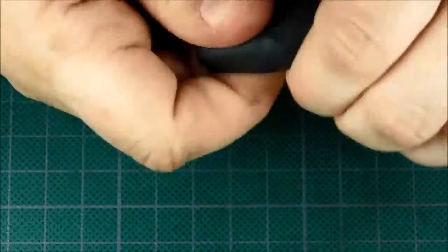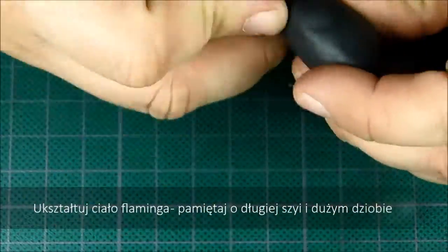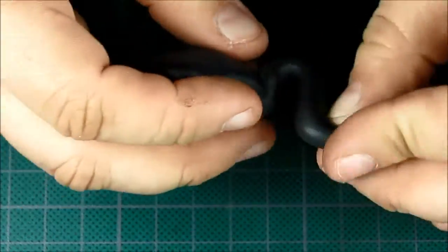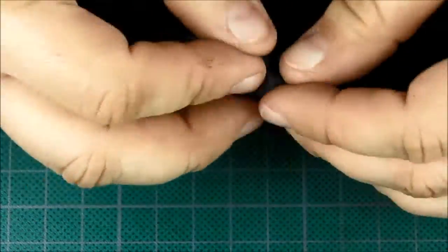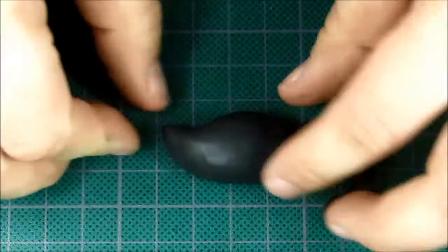I'm using Black Fimo Soft as you can see. First, shape the Flamingo's body. It's easy — it looks a little bit like a duck or like a swan. So we are shaping an oval with a little tail which goes down, and the head on the long neck, and beak — big!